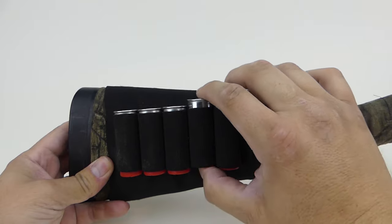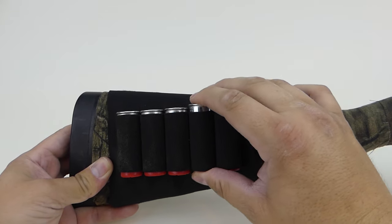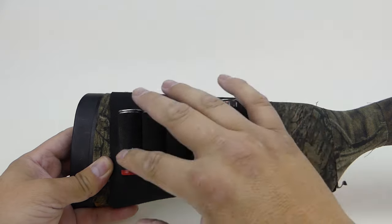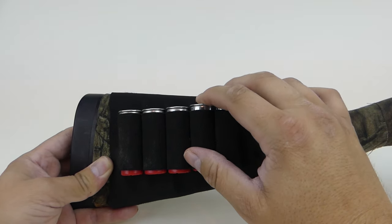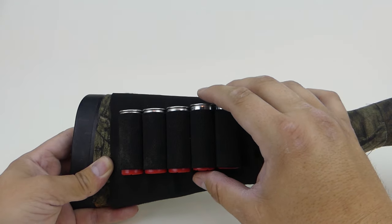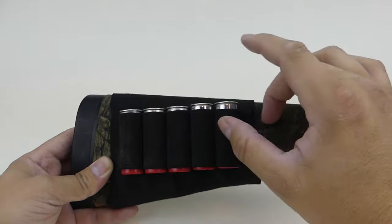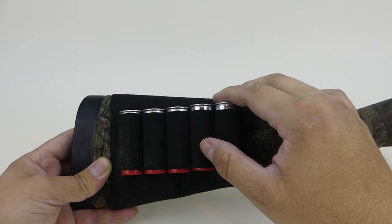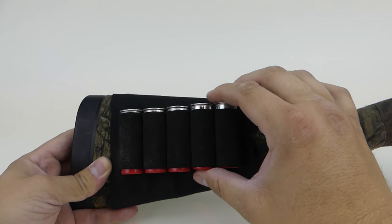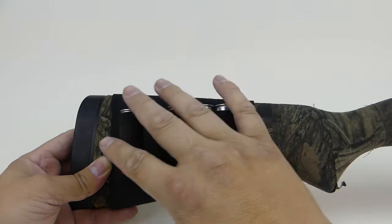These are 12-gauge shells. 20-gauge will be a little smaller so it might be a little different — I haven't tested that yet. This wouldn't really work for a .410 shotgun; what I recommend is using the rifle shell holder, which has nine loops, for .410 shells. So if you're looking for a .410 shotgun holder, go the rifle route.